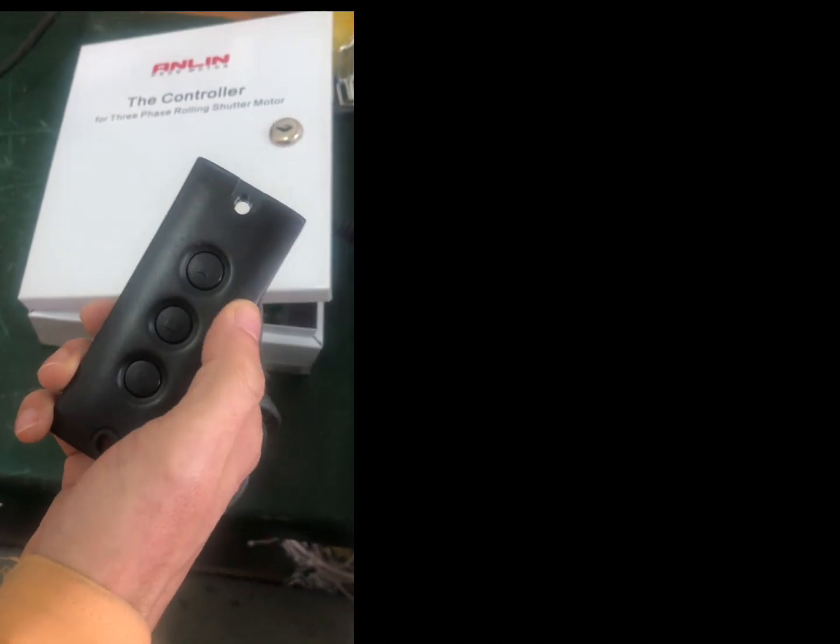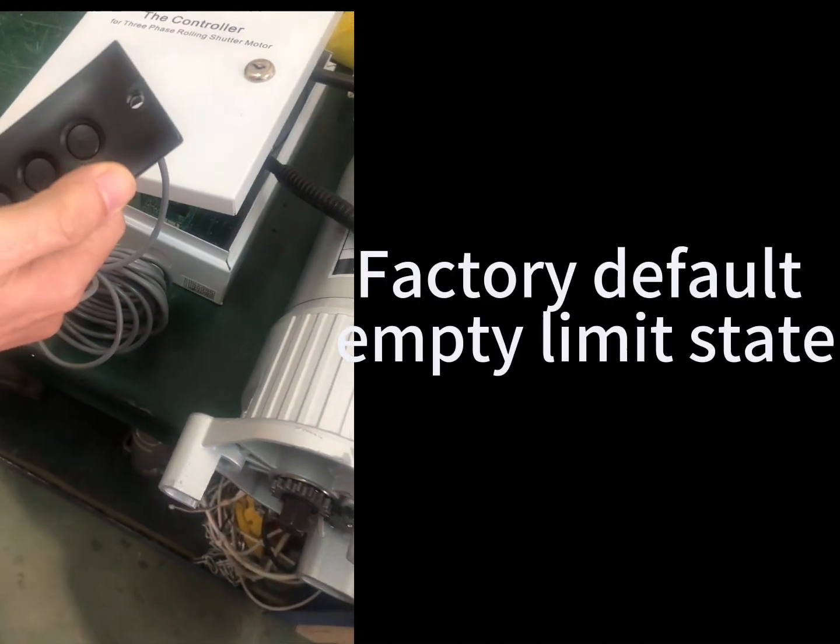Setting limits by manual button. Factory defaults, empty limit stays.